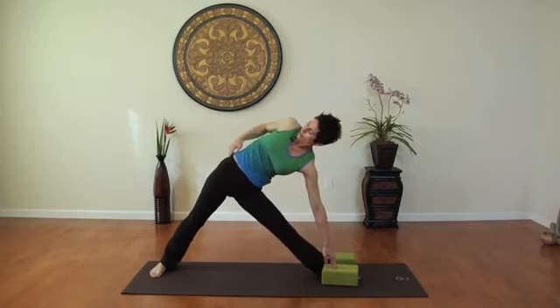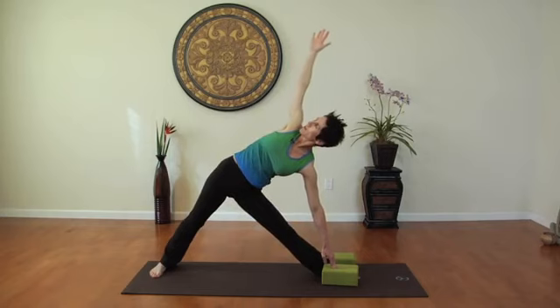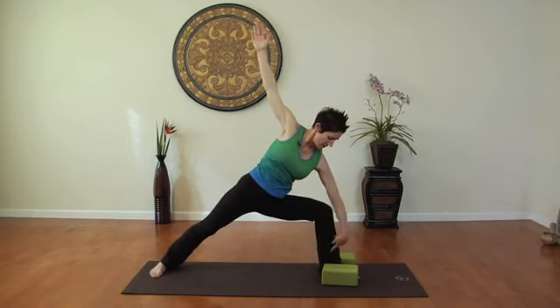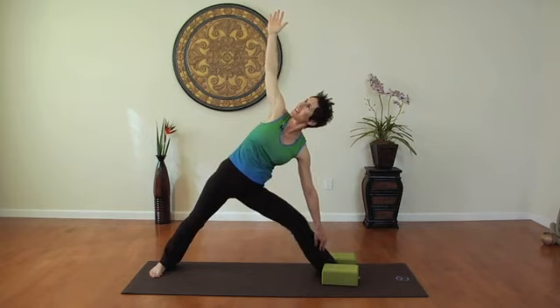As you straighten, make sure your right hip bone points straight up towards the ceiling. And if you can't do that yet, then maybe come up to the upper thigh. Inhale, bending, make sure your knee stays in line with the ankle bone. Exhale, straighten.